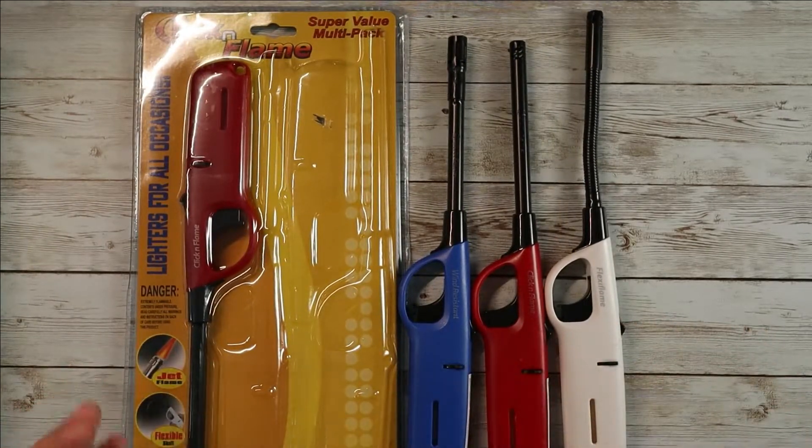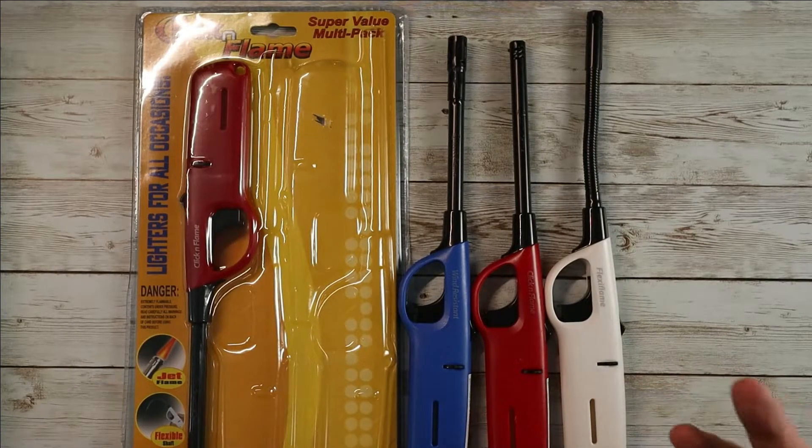So again, you get all four: two standard lighters, your wind-resistant jet flame, and your flexible neck. The price is really hard to beat — it's just a great price for a pack of four and comes with everything that you need. If you guys need lighters, definitely consider checking out this kit. I hope this video was helpful and I'll see you guys in the next one.